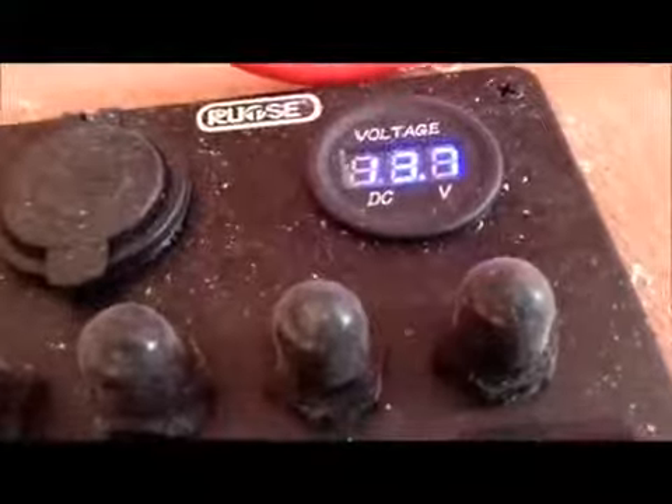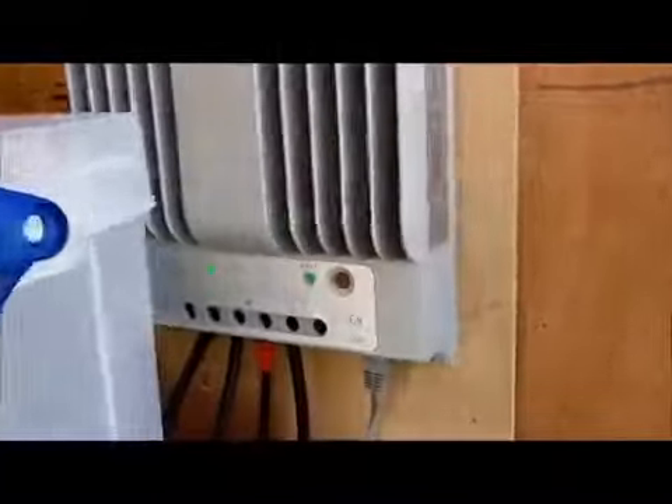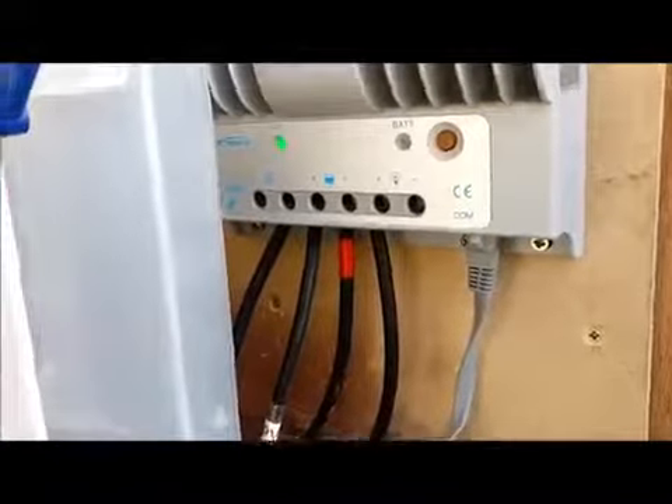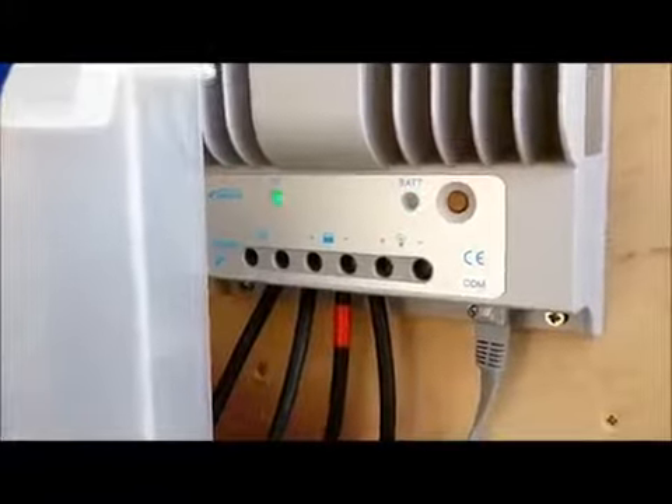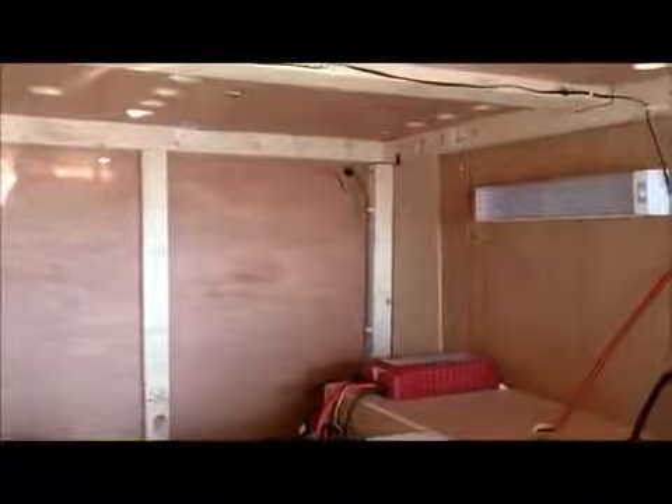The batteries are fully charged from the sun anyway — the PV is actually charging up my battery. When you start the engine, those two lights on the top come on to show that it's charging. That is how I've got it installed.